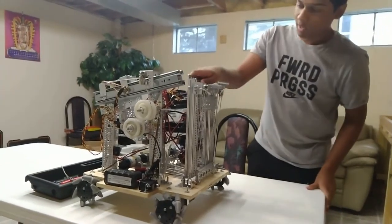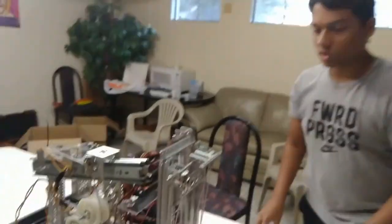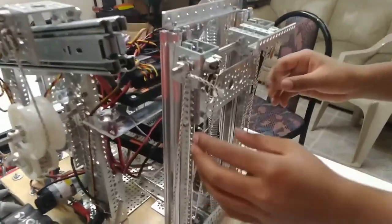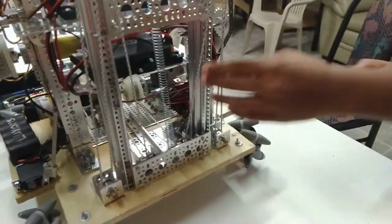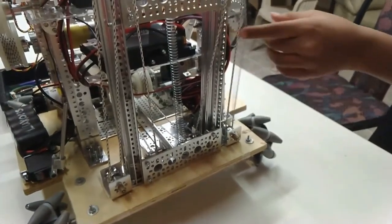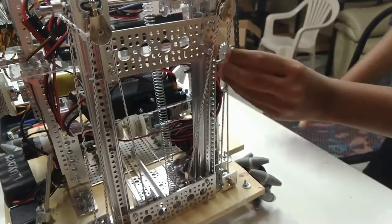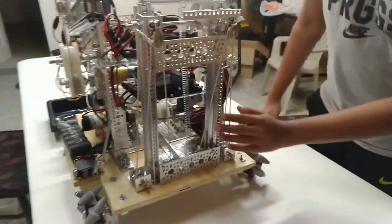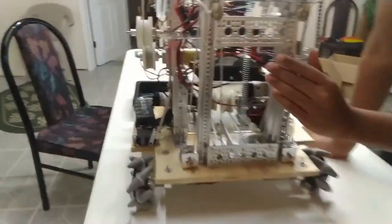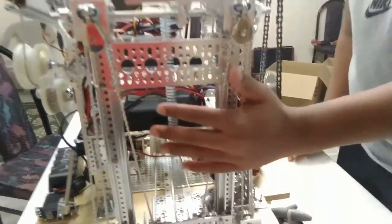This is our lifting system. We created two block-and-tackle pulleys. What they do is distribute the weight through different strings. This has an IMA, or ideal mechanical advantage, of three because of three load pulleys, and technically there are two of them, so the total IMA is six.